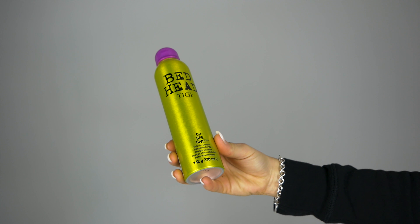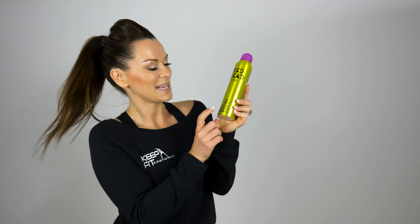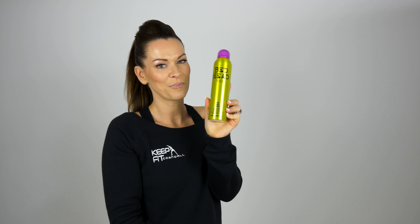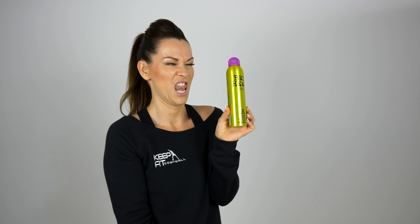Product number five this month is a dry shampoo. I've tried quite a few dry shampoos. Because I'm a fitness instructor I can't wash my hair every day, so I needed a product that was going to give me that freshness so I didn't feel manky. The best product I've found is the Bedhead O Beehive dry shampoo. It's just absolutely amazing.